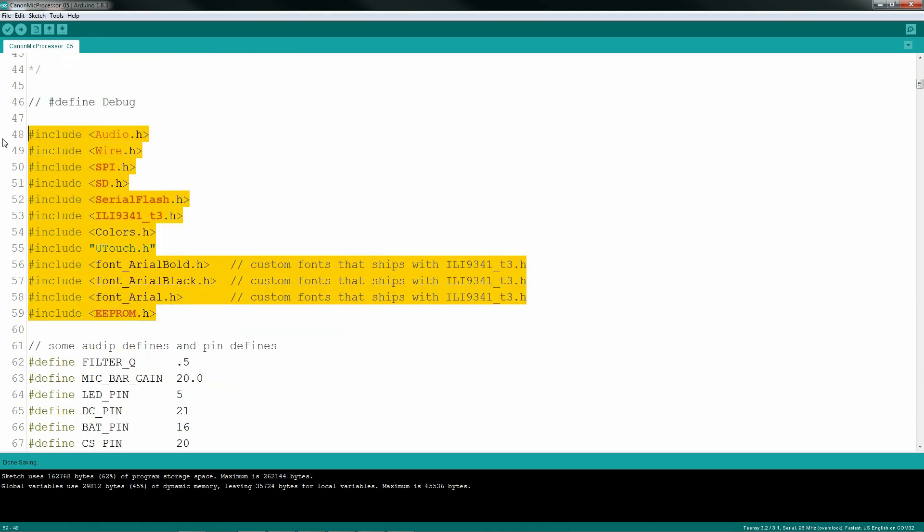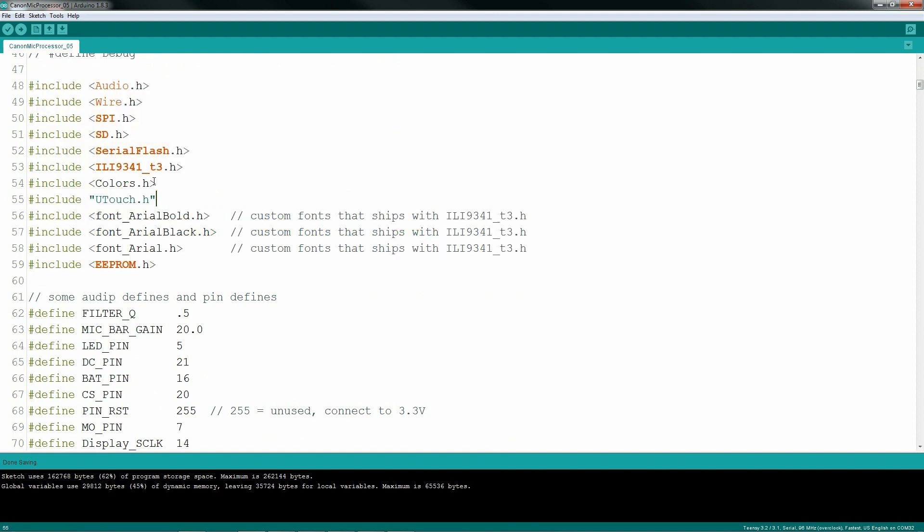I'm using a wide variety of libraries: an audio library, wire, SPI, and a few others. I do have a colors.h which is my custom library that has all my color definitions in it. I'm also using an EEPROM library so I can save settings to the device and have them appear on startup. I'm using a very fast, optimized ILI9341 driver for my display, and it also comes with some custom fonts. Then it's off to defining a bunch of variables — note the SPI pins are going to be different than what you're typically used to using.